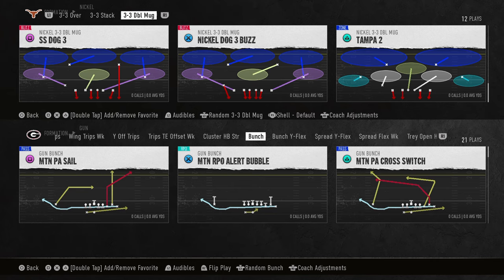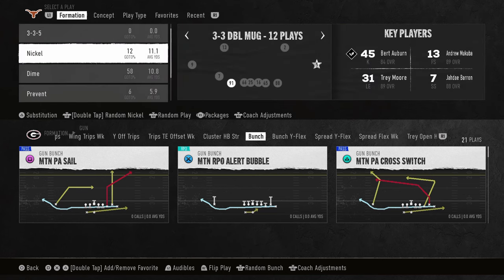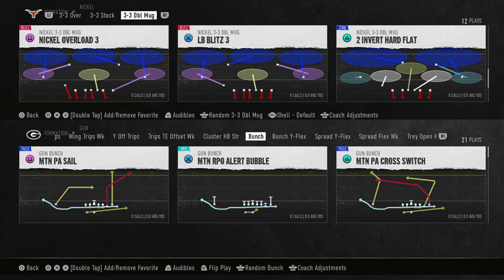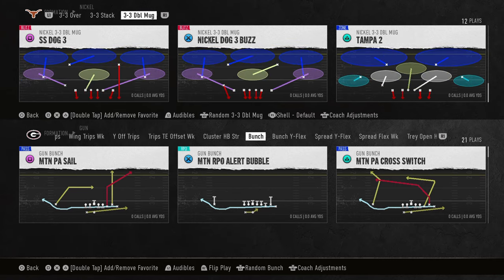This video I'm going to be breaking down the simplest defense in College Football 25. It is the Nickel 3-3 Double Mug, Nickel Dog 3 Buzz. I'm going to take out all of the quick jumps on my lineup so that you can see that this blitz is good whether you have a quick jump or not. And what we're going to do is in our shell here, we're going to put this on cover zero.